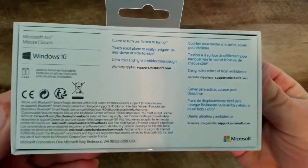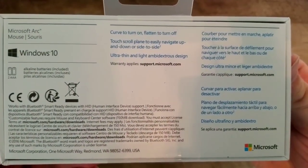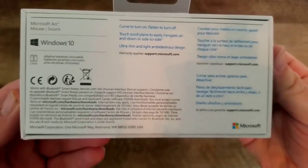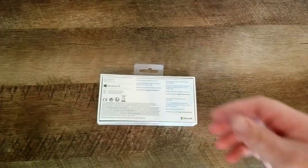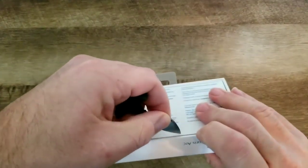I'm really curious to see what this is like. It says it runs on Windows 10. You curve it to turn it on, flatten it to turn it off, and touch the scroll plane to easily navigate up, down, left, and right. It also takes two AAA batteries. So let's open up the box and check out what's inside.